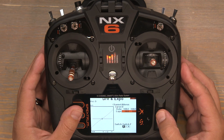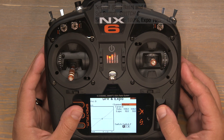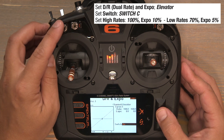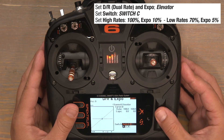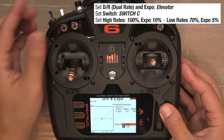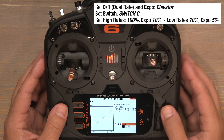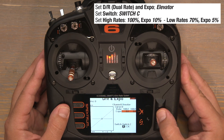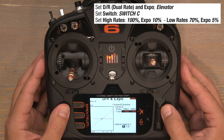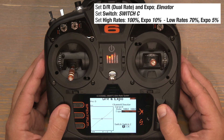Now let's set up our elevator dual rates. Click on aileron, scroll to the right, and click on elevator. Scroll down to where it says switch on — for this switch we'll be using the C switch. Scroll to switch C, and just like before, C switch in the zero position is our high rates. We'll leave the rates at 100%, however we need to set an Expo of 10%. Click on that zero, bump it up to 10%, and click to lock it in.